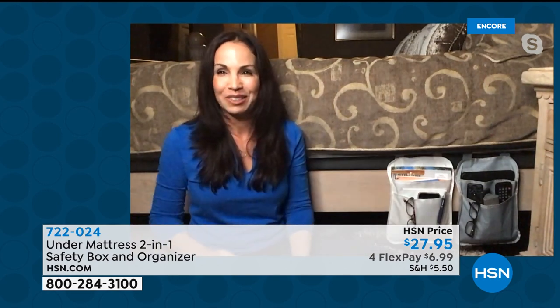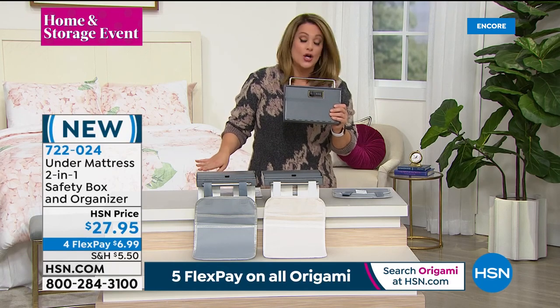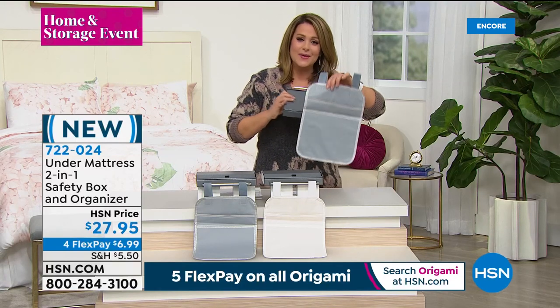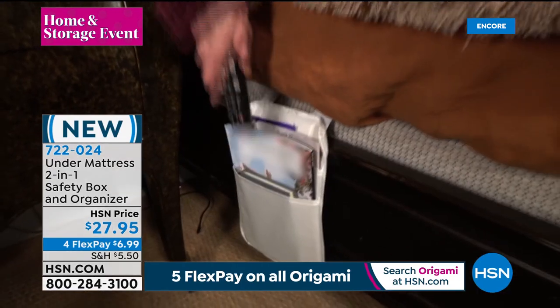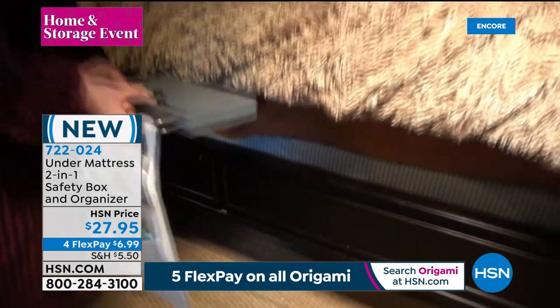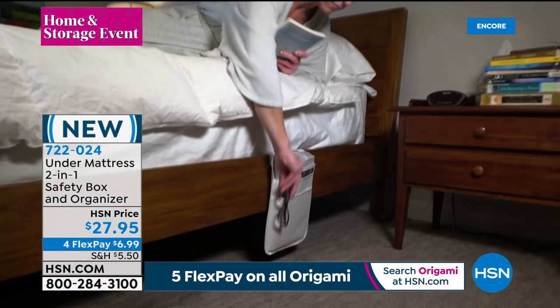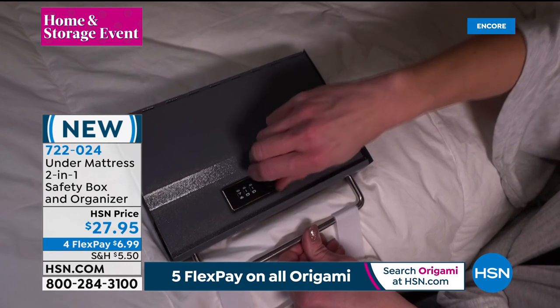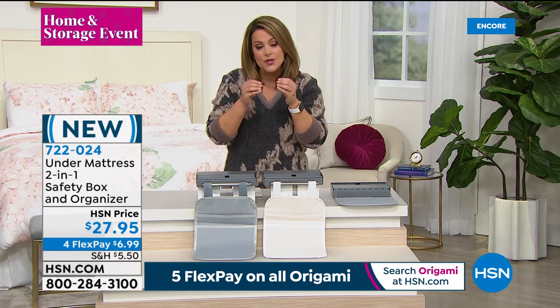Who would know that on the other side of this organizer is a safe? Not only is this super well-made — stainless and carbon steel — but the decoy is the organizer itself, and that comes included. We all need the organizer anyway for the things cluttering the nightside table: your favorite book, eye drops, lip balm, tablets, remotes. Now you never have to fight or look for the remote again. It's so discreet, really well made and sturdy.